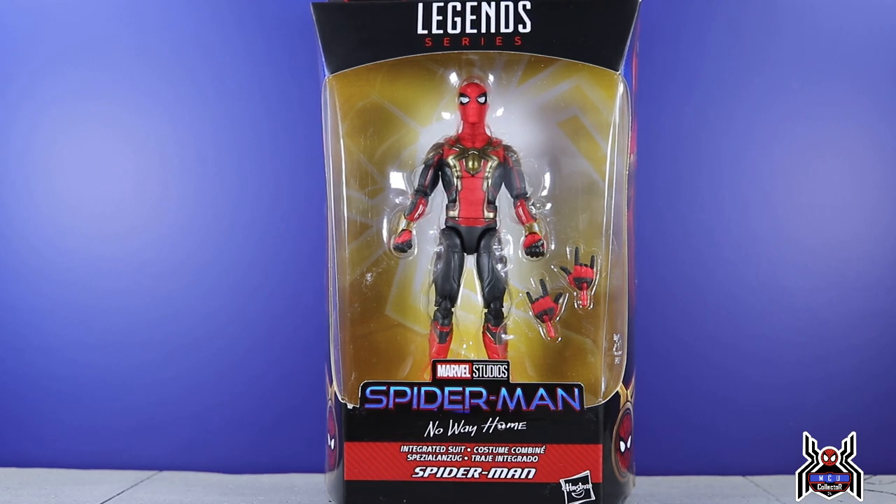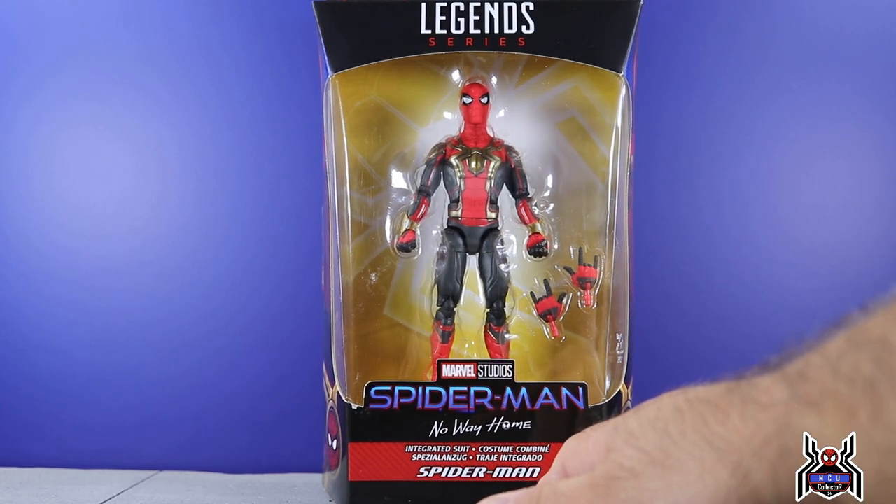I've seen a few comments saying it's the Iron Spider figure. I don't think it is. I will do a comparison here as I open it and take it out of the package. No, it's not the same. The legs might be — I have to take a look at that. But I think it's going to be 100% new sculpt, but we'll figure that out shortly.